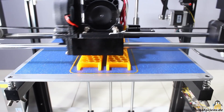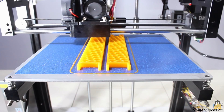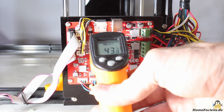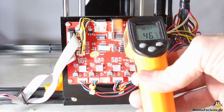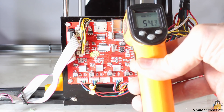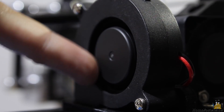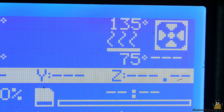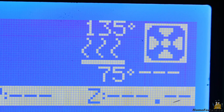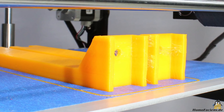The 10m filament that ships with the X5 is not enough to print the filament holder, which is why I am using a 1kg spool of PLA in the second run. 54 degrees Celsius is the maximum temperature I can read on the main board while printing, so there is nothing to worry about. You can hear the electronics of the radial fan on the printhead whistle at approximately 50% load, while the device isn't too loud under all other conditions. The maximum temperature of the print bed is approximately 75 degrees Celsius. After one hour the job is done and the filament holder can be placed on top of the printer.